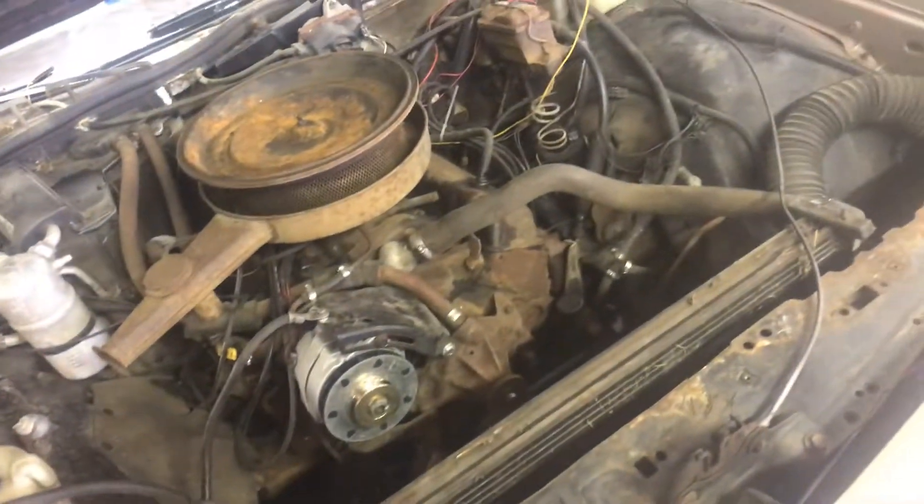Speaking of shredded belts, this is the reason I'm doing that. This is the belt that was on there — we've been running it for quite some time, actually. Every time you've seen the wagon running it was on this belt. However, the pulleys are rusty and it shredded them, and right now I'm gonna get to taking that crankshaft pulley off.